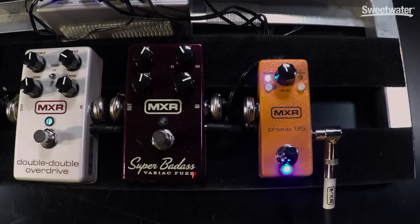Hi folks, it's your buddy Brian Kehoe from Dunlop Manufacturing, and today I'm going to show you from MXR the new Phase 95, which has a chock full of features.